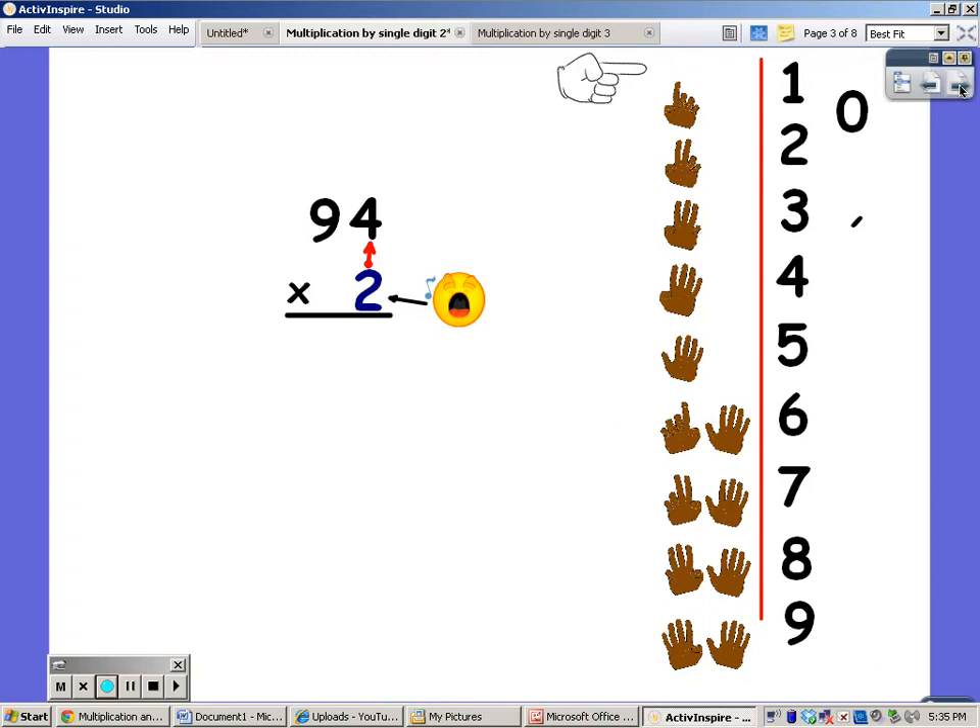Let's try it again. I'm going to say my twos for four fingers. Two, four, six, eight. And the answer is eight. That's what I write down here.